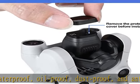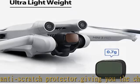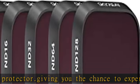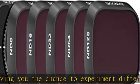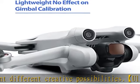Satisfaction guarantee — please feel free to contact us if you have any questions. We will offer satisfactory solutions promptly. We have updated the PL filter to CPL in the set. Please contact us if you want to replace the CPL filter.